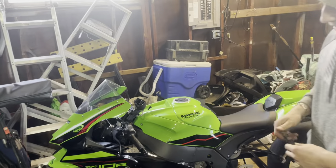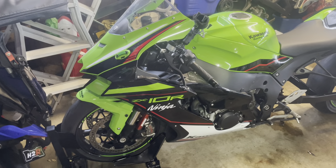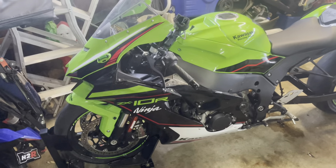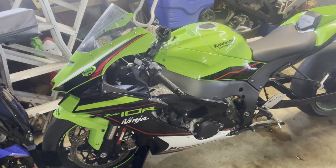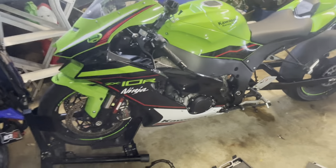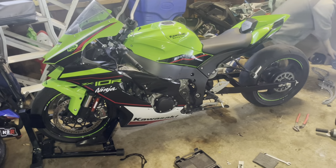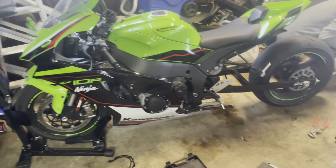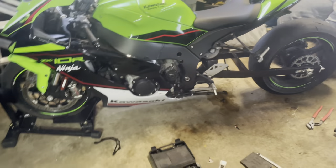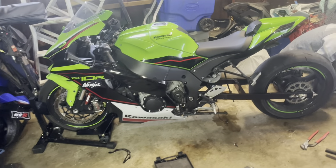Build bikes, build bikes — hit them up, they'll build your bike. Don't buy one of these. What should they buy? A carbureted bike — way easier. To each their own, but to be honest, if I could go back, I think I would have gotten an H2 instead.